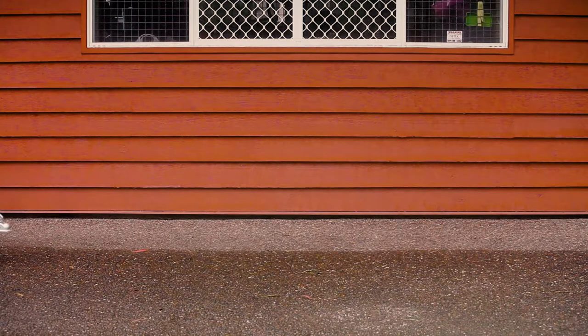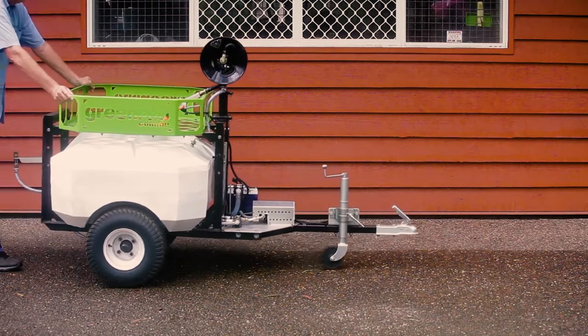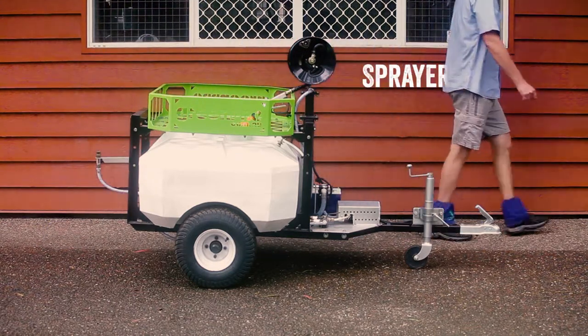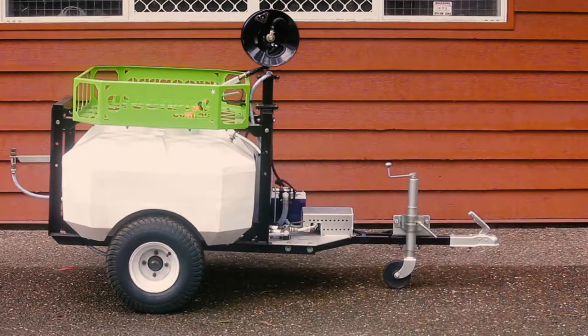Today we're going to go over some basic operational functions of the GreenPro spray trailer. Before using the sprayer, we recommend that you complete the pre-operation check which can be found in the manual. In this video we'll be using the 300 litre tank model.